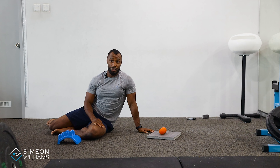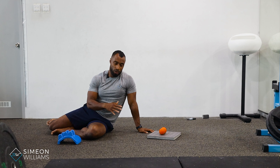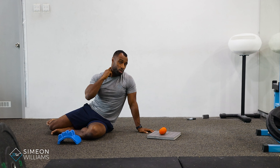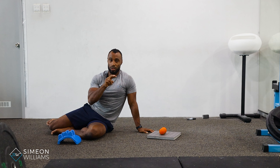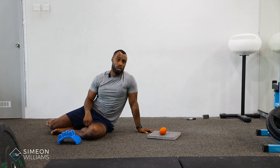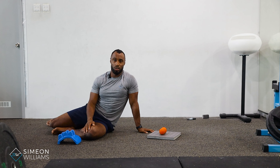Spend as long as you like if you've got the discomfort, but for recommendation purposes, just spend around one to two minutes. Make sure it's sitting right on the center line of your spine and you'll start to target the muscles at the back of the neck. If you have any questions, please feel free to drop me a DM at any time.